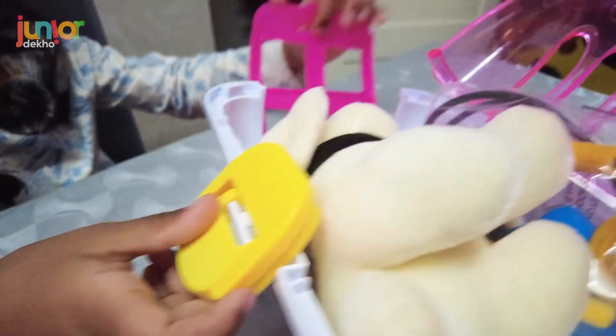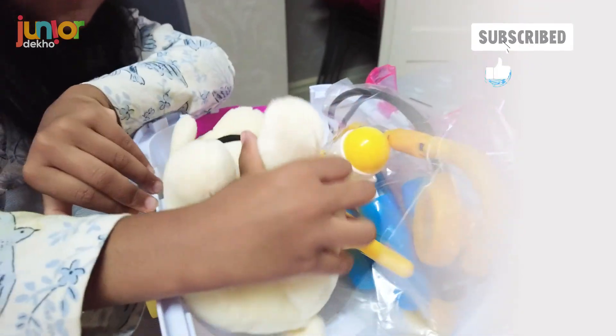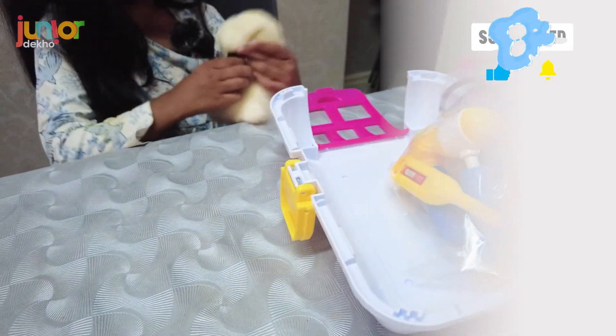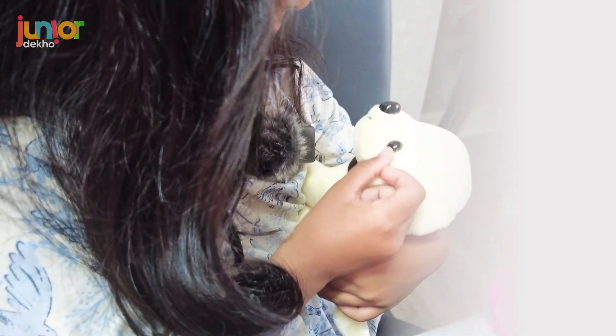The lock is open! Wow, she looks so adorable. This is my cute pup — hello little girl! She's so soft. Let's put her here.